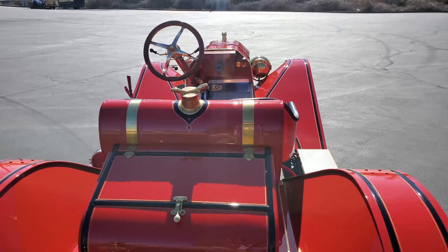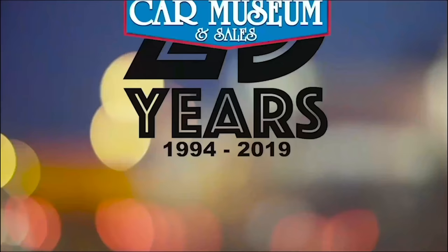This custom Model T speedster is one of a kind, and it is a perfect entry into the exciting world of brass era motoring.